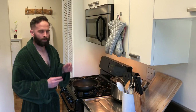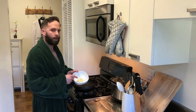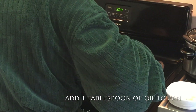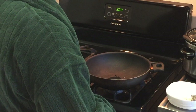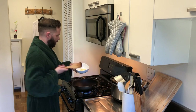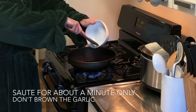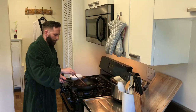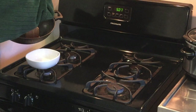Now the first thing we're going to do is take our sliced garlic and cook it in the pan. We need about a tablespoon of olive oil — put that in, turn on the heat, and go ahead and put our sliced garlic in here. We're only going to have it in here for a little while to sauté it a little bit. Now our garlic looks about ready, so we're going to set it aside and keep the oil in the pan.